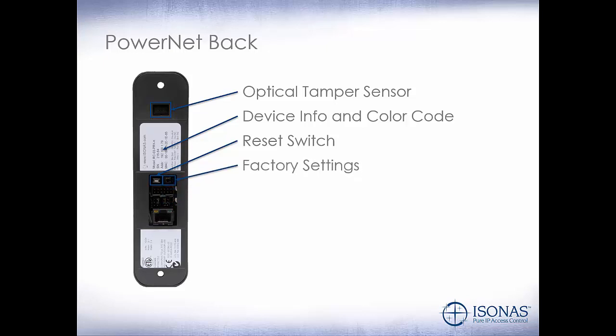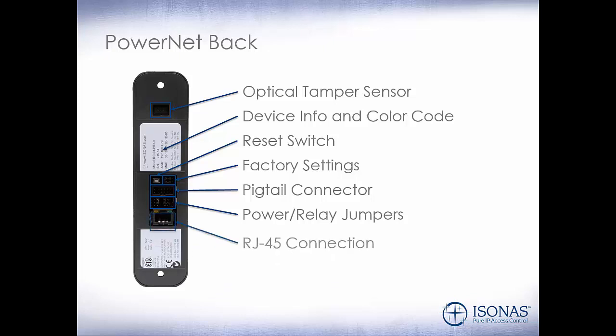Do not release the button — this will reset the PowerNet back to factory default. These are factory setting jumpers; do not touch those. This is our pigtail connector, which we'll look at in more detail in the next slide. These are our power and relay jumpers, which tell us how the PowerNet is powered and how the relay operates. We will look at these in more detail in future modules. And this is our RJ45 connection.